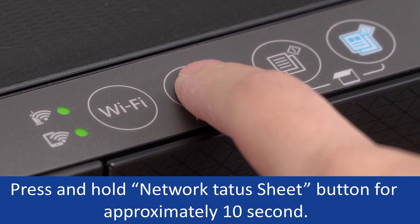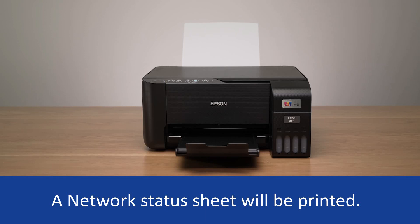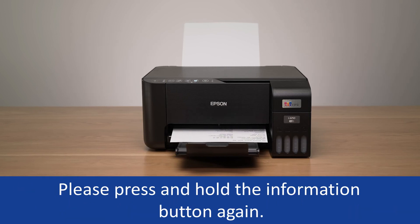Press and hold the network status sheet button for approximately 10 seconds. A network status sheet will be printed. If the printout is only one sheet, it means you did not hold the information button for 10 seconds — please press and hold the information button again.